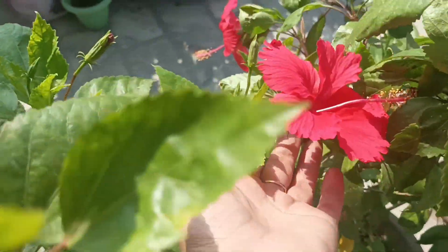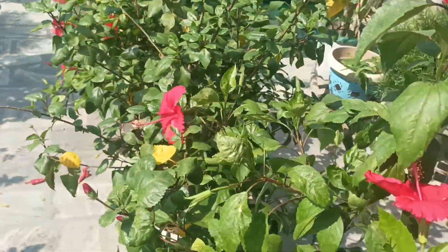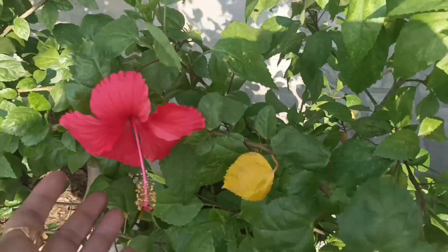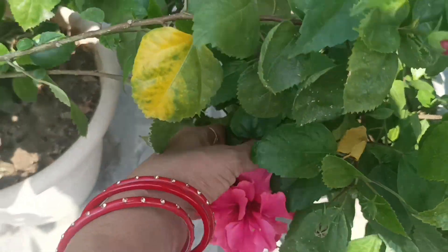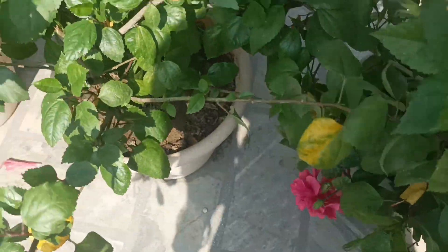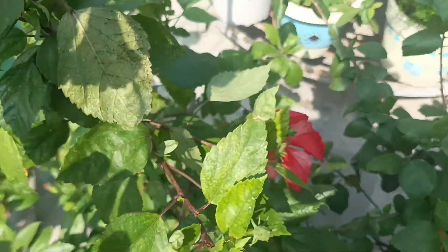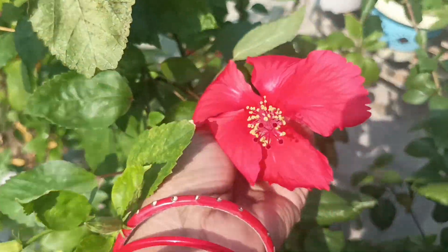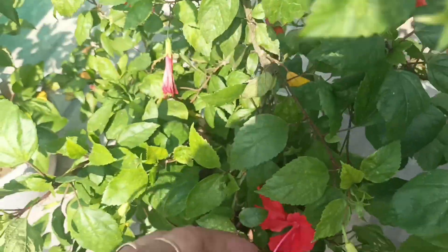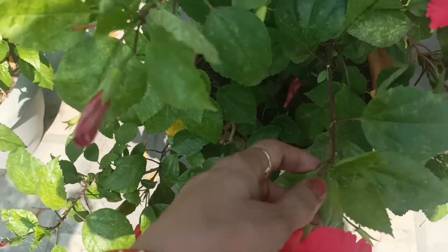They have come out so well. This is a beautiful plant — it feels so good. Look at the double petals, this is very beautiful. Our basket is full. We need to keep the plants in full sunlight.